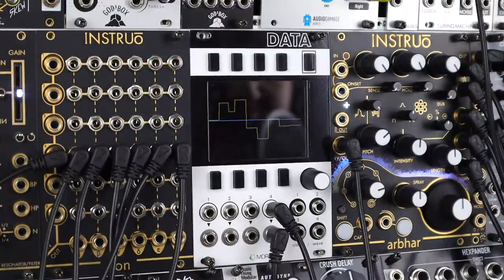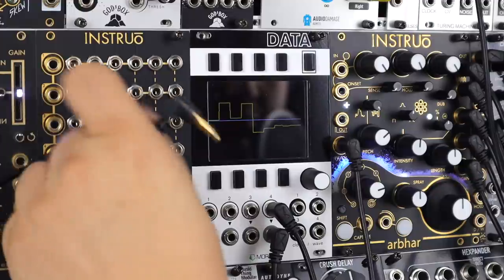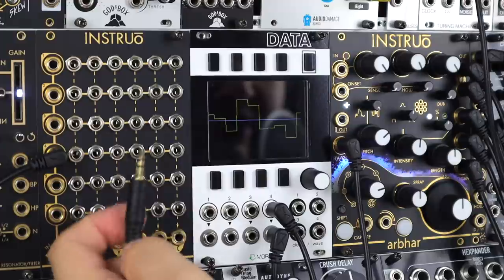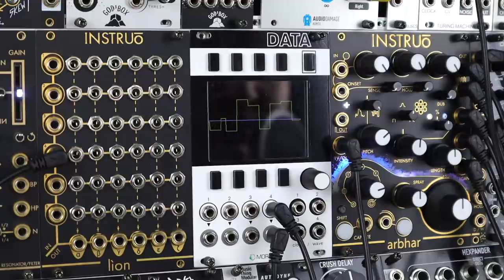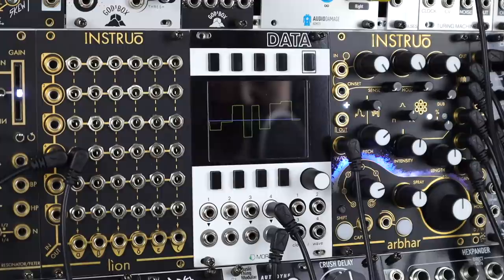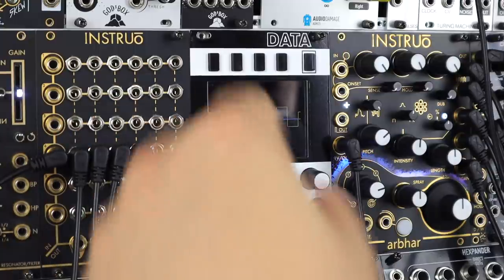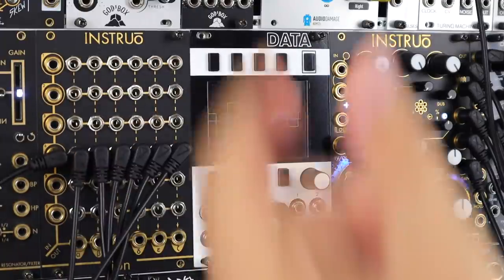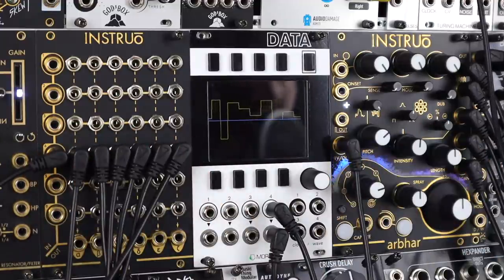This is a short section just to show that we can simply use this as a passive multiple, splitting signals right out from an input directly out of the matrix. Because we don't have the TRS stereo side of these jacks to route to the main outs, we can simply take any patch cable, send that out where we want, and just continue to keep splitting that signal, be it audio or CV — out and around a patch. In this instance it's some sample and hold, routed out six ways into Arbor to mangle some guitar.